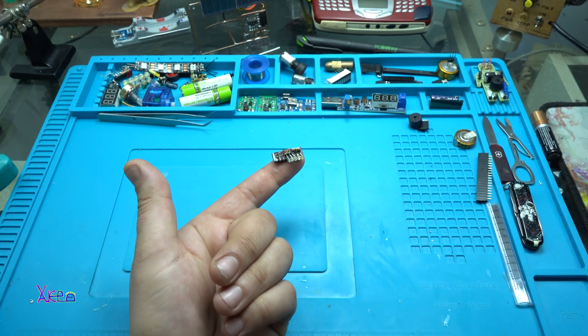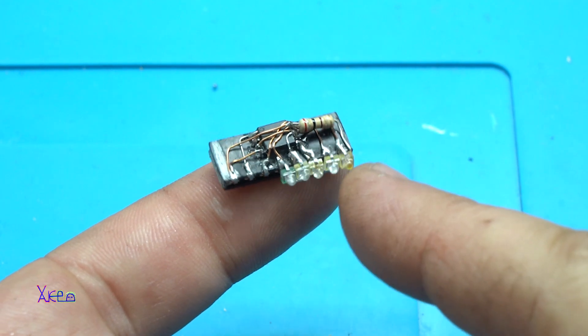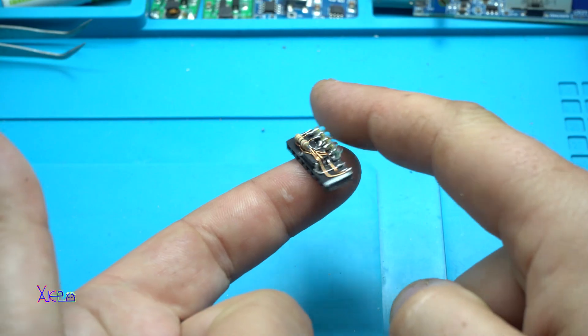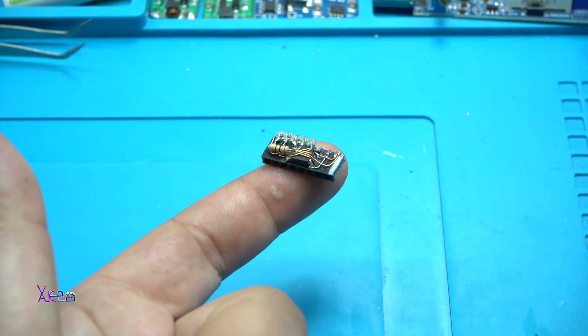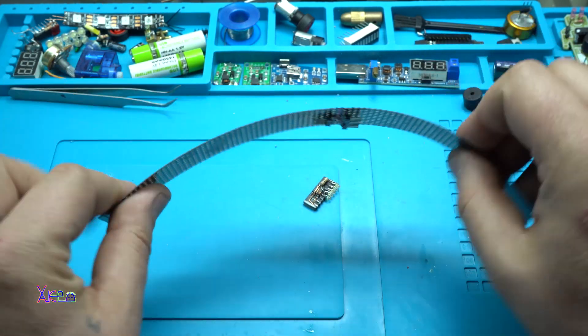Take a look at this guy — it's a reprogrammable microchip, and I'm gonna use it on a flexible PCB.